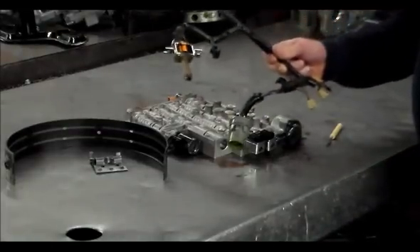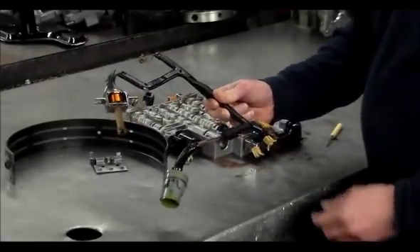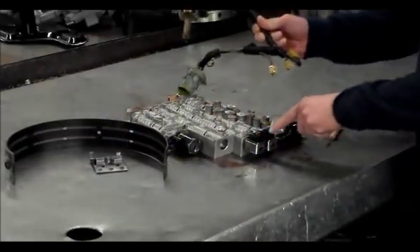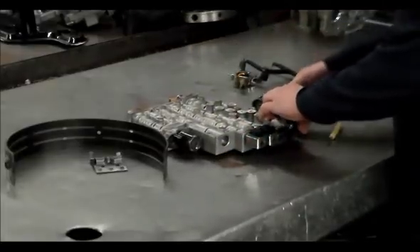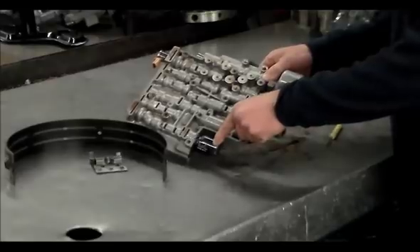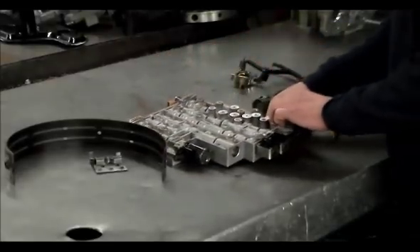Here is the internal harness to the 4060E. Your shift solenoids go here — shift A and shift B. We have the two shift A and B solenoids, and the EPC solenoid.